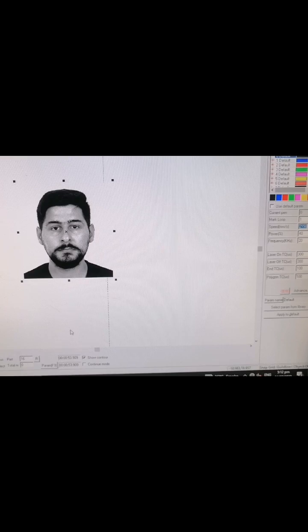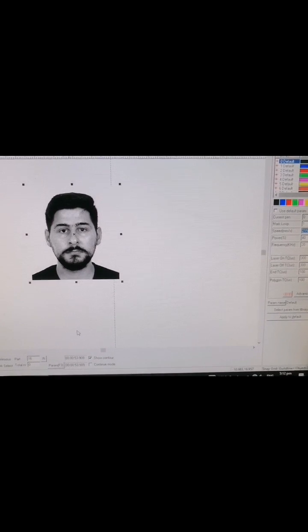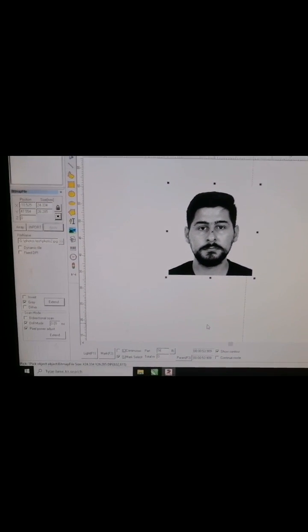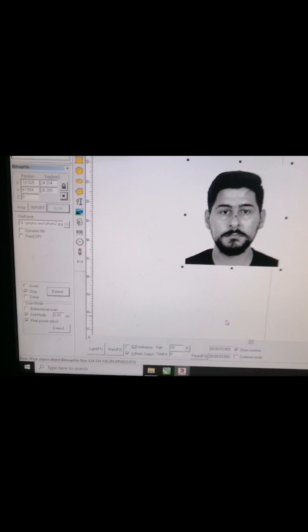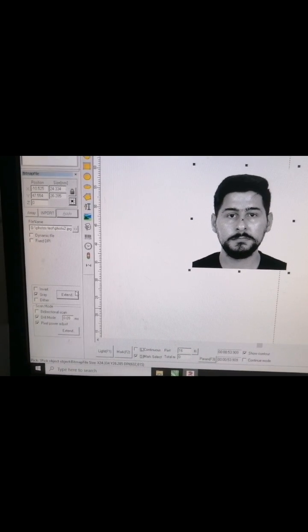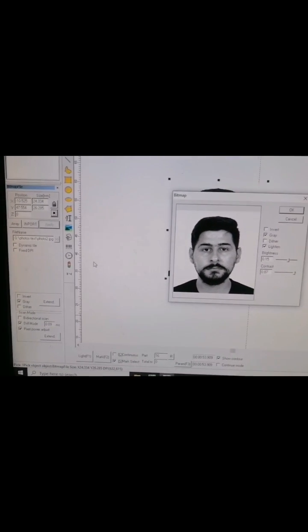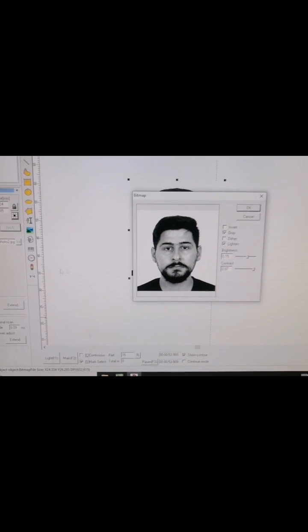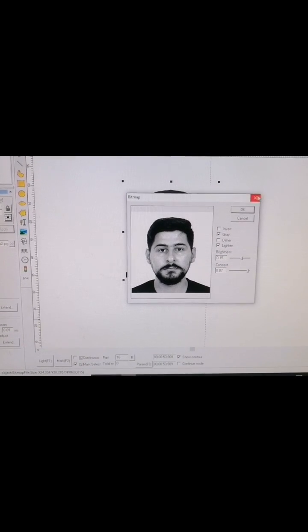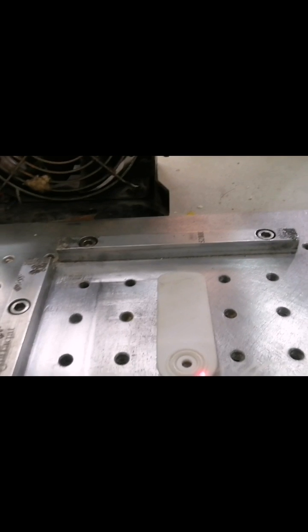Assalamu alaikum friends, welcome to another video. Today I'm going to show you how to mark a picture on a plastic card. The speed is 2100, power is 40, frequency is 20. The picture is in gray mode, drill mode is 0.9, scan is on, gray mode brightness is 0.15, and contrast is 0.87.